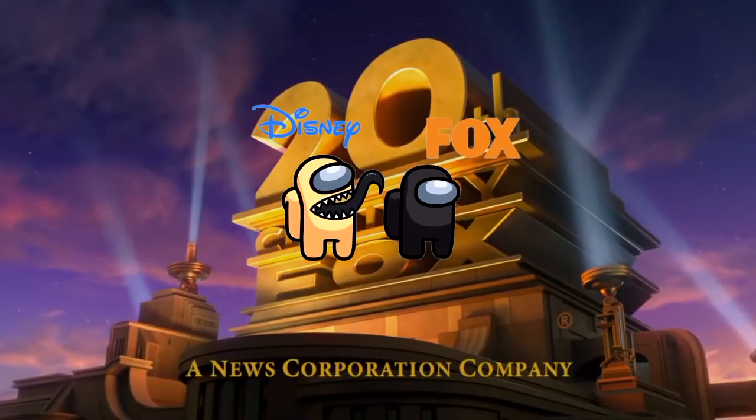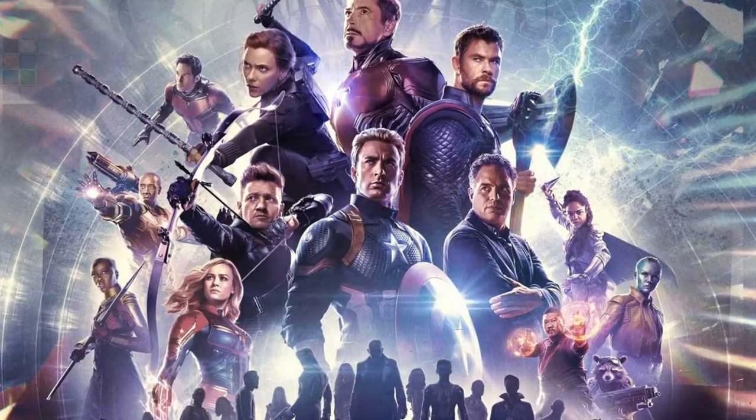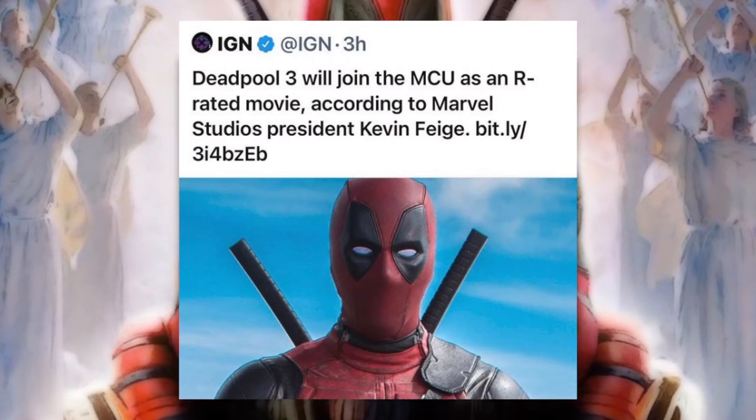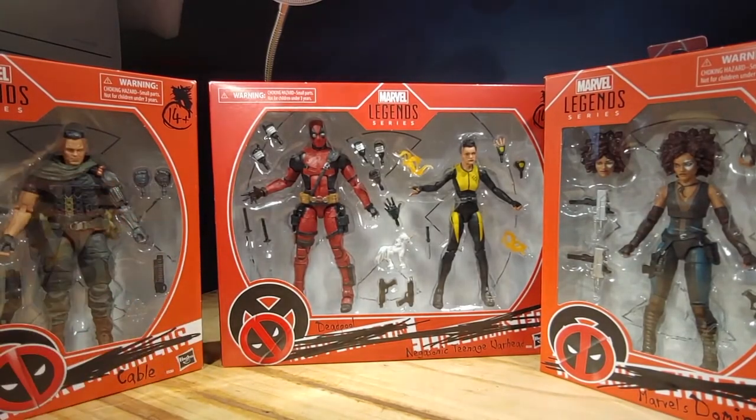Almost two years ago Disney bought Fox, which means the rights to the X-Men go straight back to Marvel. We're finally going to have the X-Men and the Fantastic Four in the MCU. They announced a Fantastic Four movie, Deadpool 3 in the MCU, and since that happened, Hasbro has the rights to make figures based off of those Fox films. Here we are with an entire Deadpool 2 wave of Marvel Legends figures.